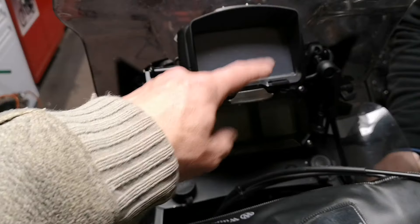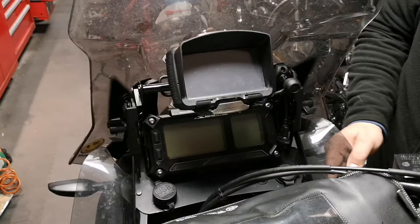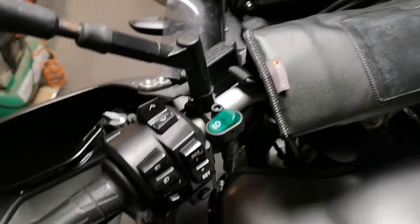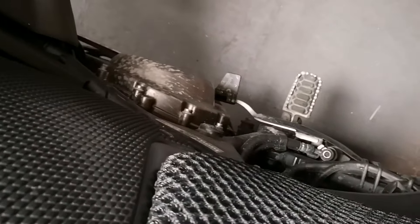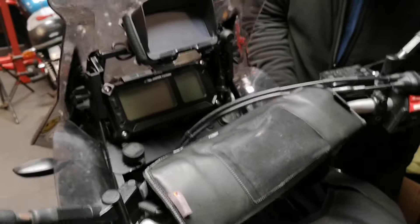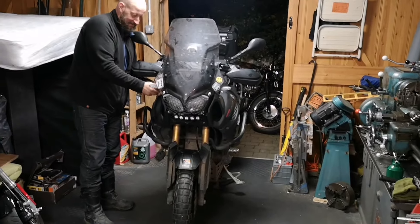I don't know what all these screens do. I'm lucky if I've got a speedo on any of my bikes. Look at all these switches — what do they do? It's got cruise control! We didn't have that in our day. I've got cruise control — I just hold my hand at the same position. Yamaha Super Ténéré!